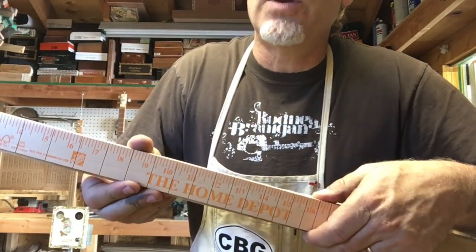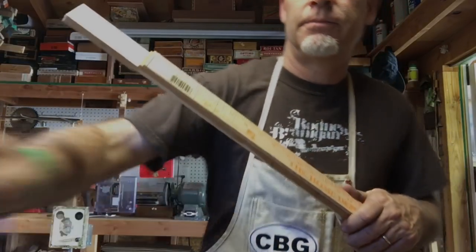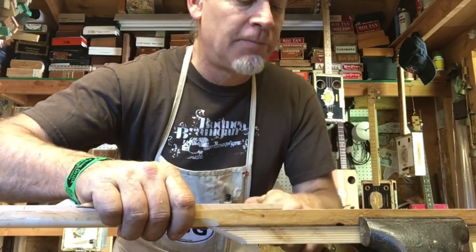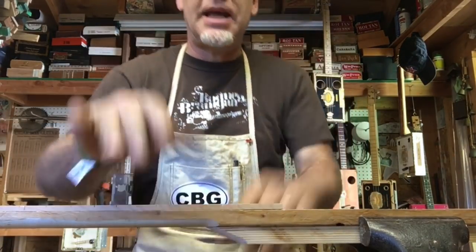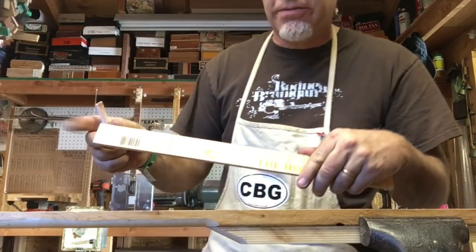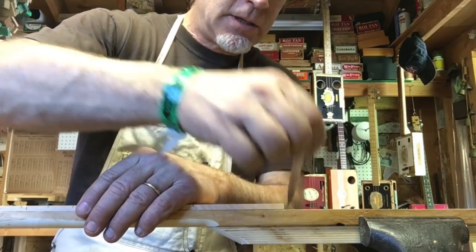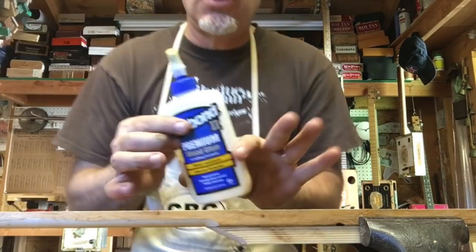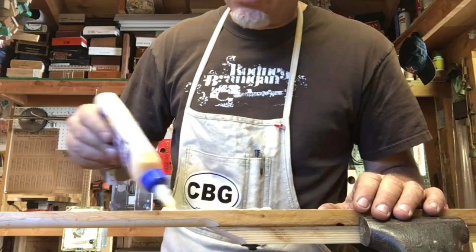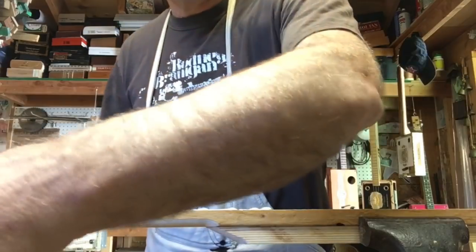This first tip is just common sense — we are going to glue this fretboard onto this neck. First things first, I'm going to secure it in my vise grip so I can be hands-free. Then I put the fretboard — make sure the frets are on the right side — on the neck, and with a pencil mark it over here so I know exactly where to glue.